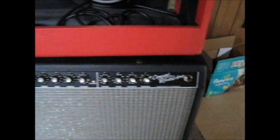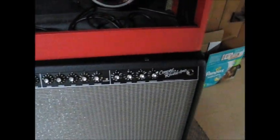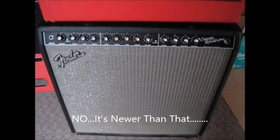We've also got a Fender Concert Reverb — I think the 1993 edition — and I guess it's really messed up. I know what's wrong with that one; I don't know what's entirely wrong with this one.